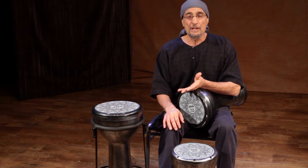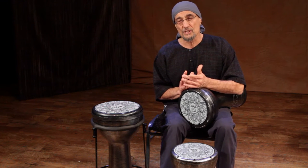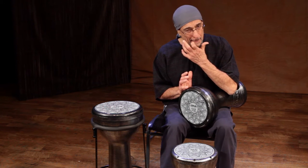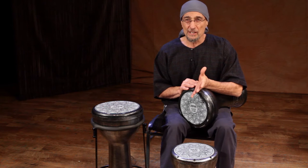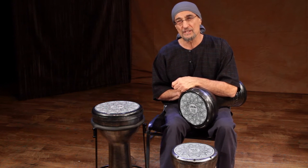However, some of the other rolls I use are not so common. For example, the double stroke roll is one I use a lot. And having started out on drum set, I learned a lot of the rudiments from snare drumming. And I've applied some of these to the doombeck, which works very well.